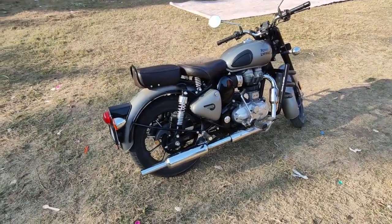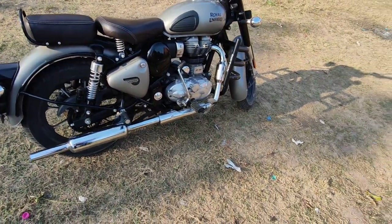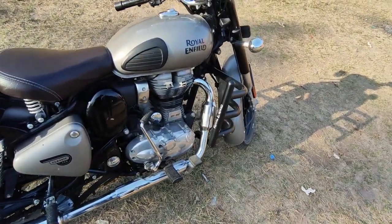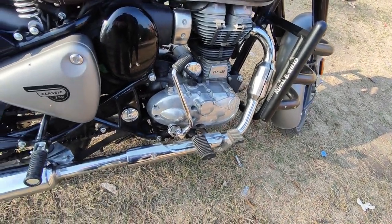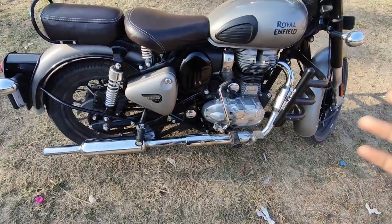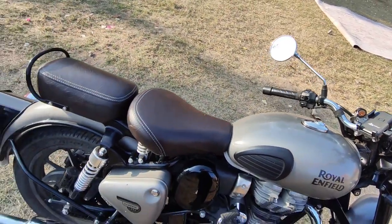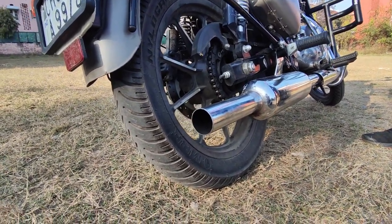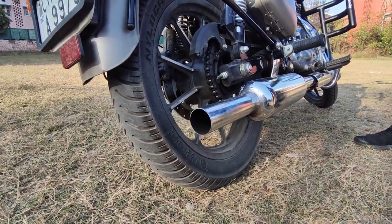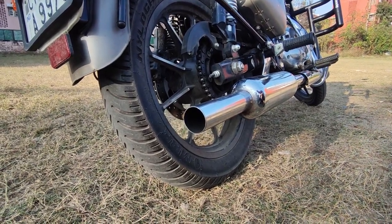Okay, so guys, you have seen we had to change the silencer. So this is our Classic — we have put a short bottle BS6 here. You can see the catalytic converter; we have not changed the catalytic converter, we have just changed the silencer on our bike. Now let's start our bullet and check the idle.